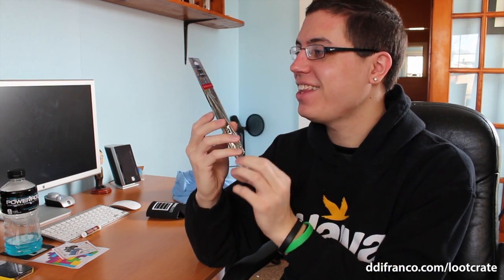Mega Man scented air freshener. I don't know what it was at first — an air freshener. That is so cool. This is definitely going in my car.